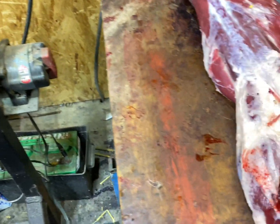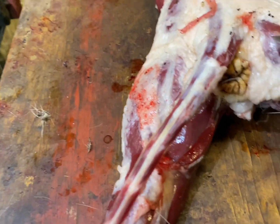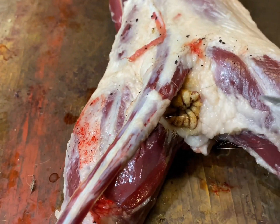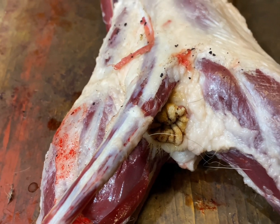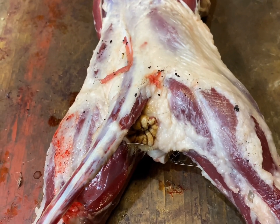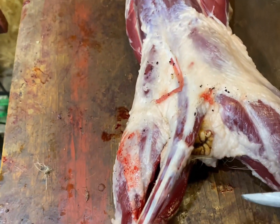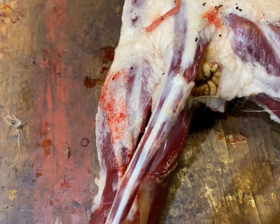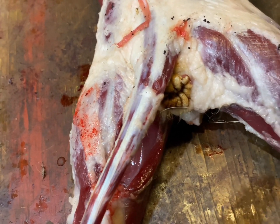And his butt — cut around his butt. On a coon I only go about four or five inches or so; on coyotes you want to do like five to six inches. Clean all the poop out of the intestine, then cut around it and pull it out. I'll have to show you in another video.